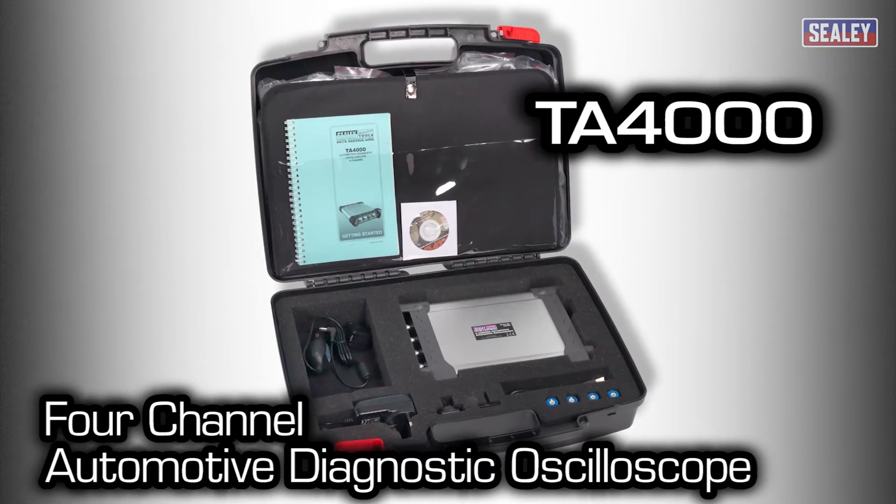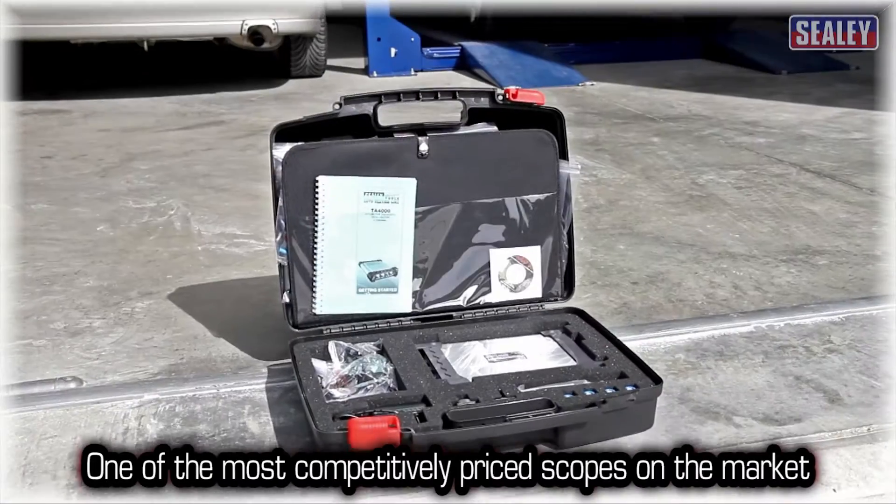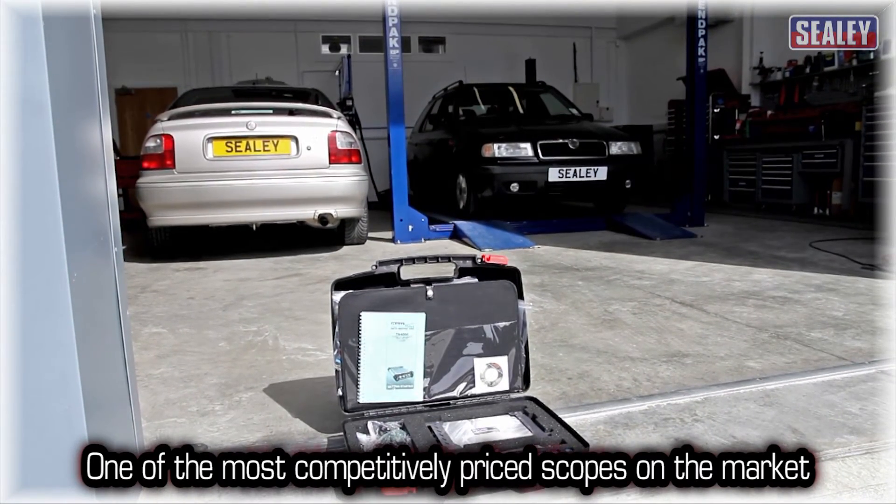The Sealy TA4000 4-Channel Automotive Diagnostic Oscilloscope. It's one of the most competitively priced PC-based scopes on the market and is ideal for professional applications.